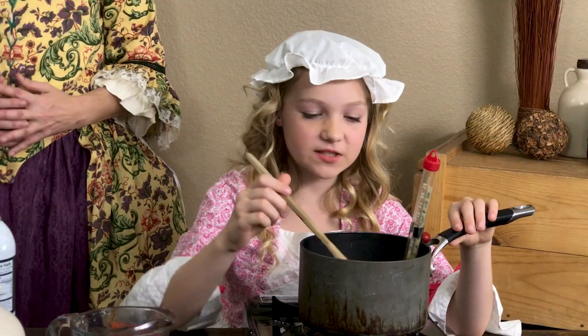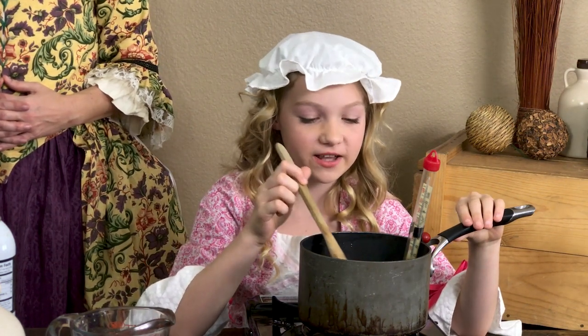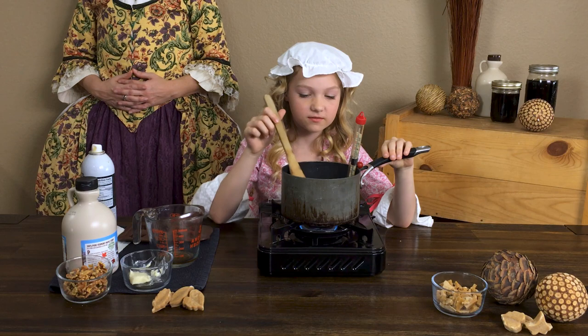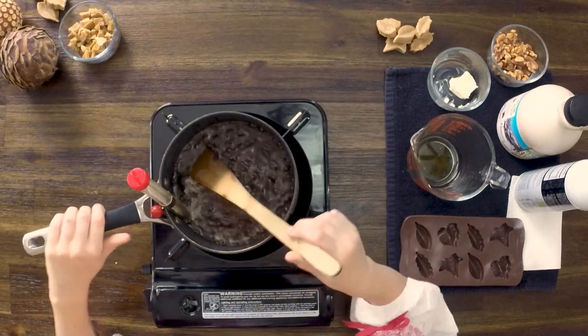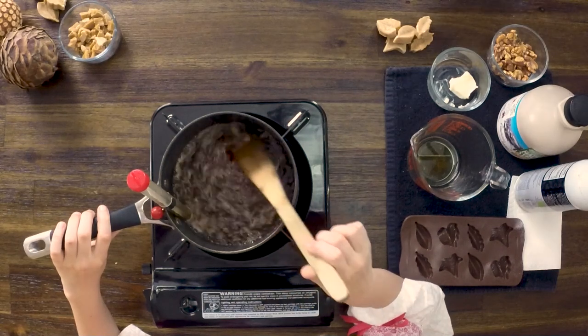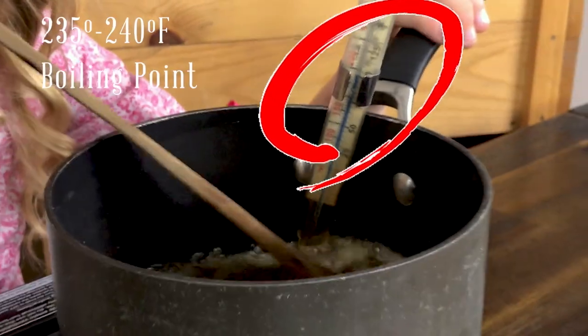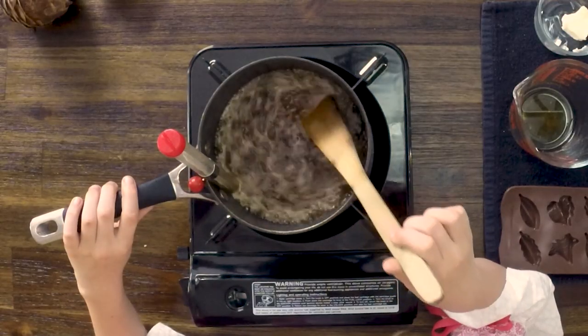Step three: once you're at a boil, you're going to want to maintain this boil for about five minutes. You'll start to see the color lighten, and that's a good thing. See it boiling? I'm at the right temperature, so you can see that the color is starting to slowly lighten.